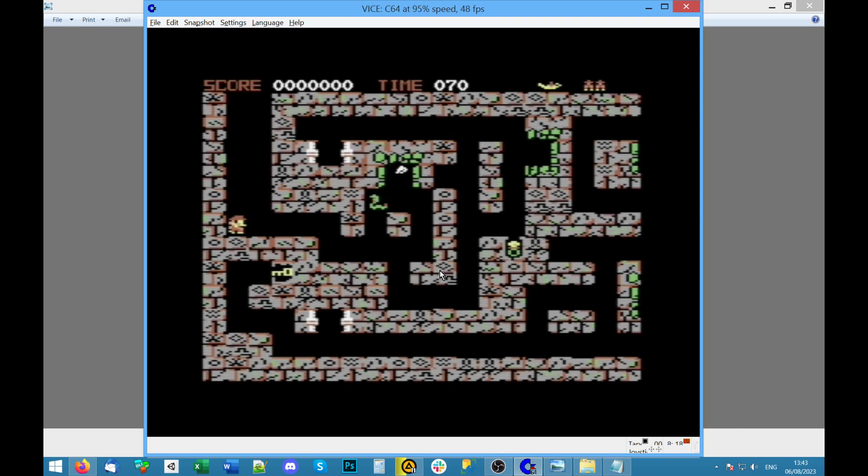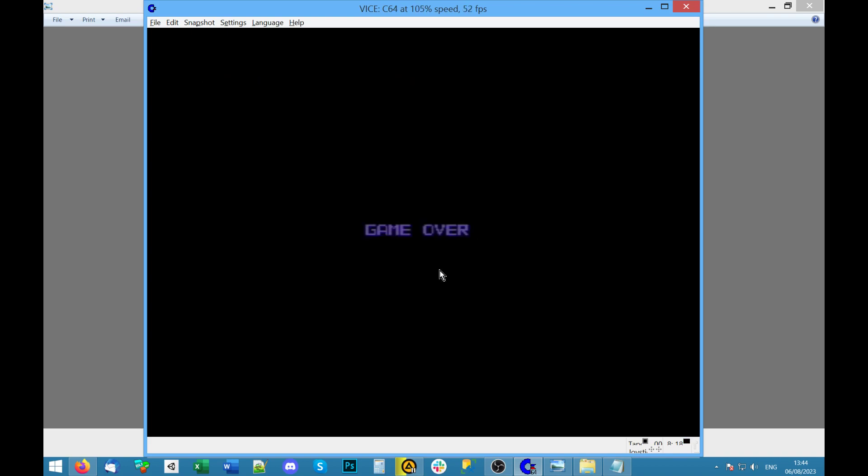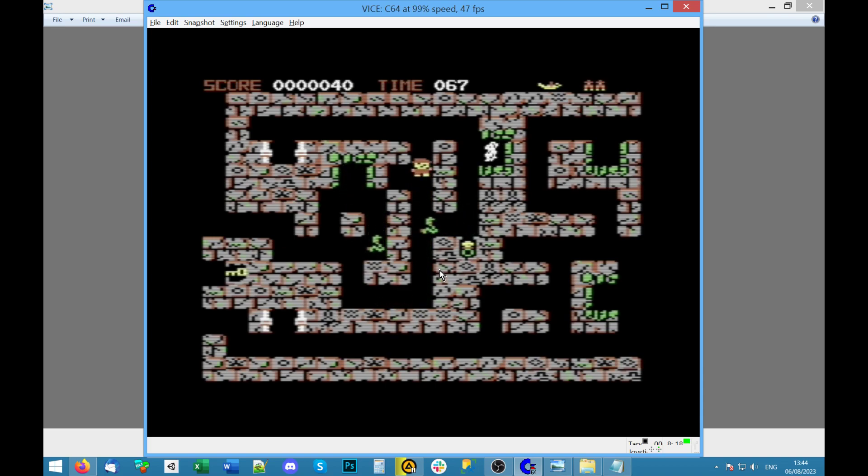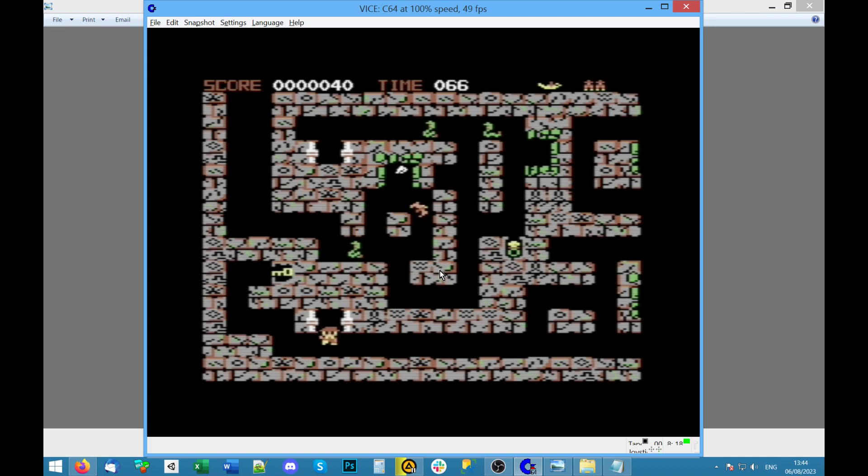Oh, I'm immediately dead. Okay, so it looks like I've got some kind of attack — I don't know if it's limited. Well, I'm so rubbish at this. Let's try again. Yeah, let's go. I got that one — what's this? A warp. I need a key. This isn't bad — it's quite a well-constrained little game.